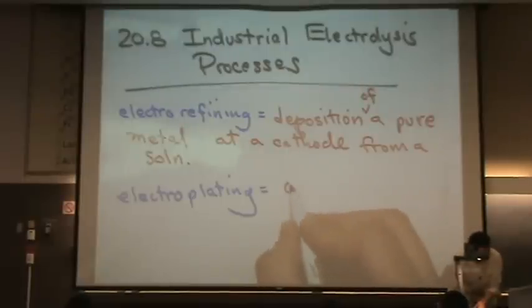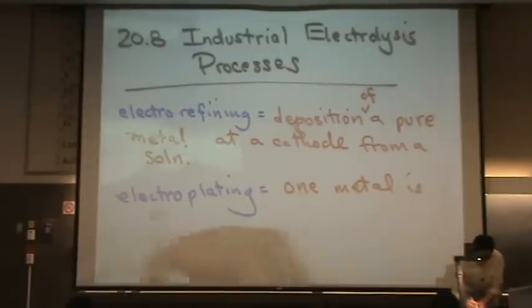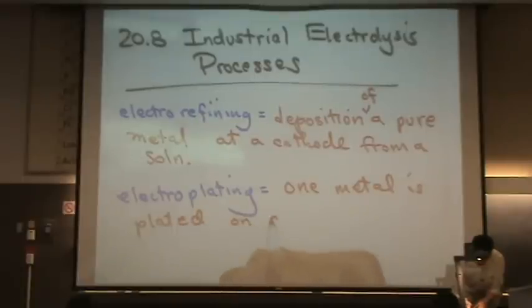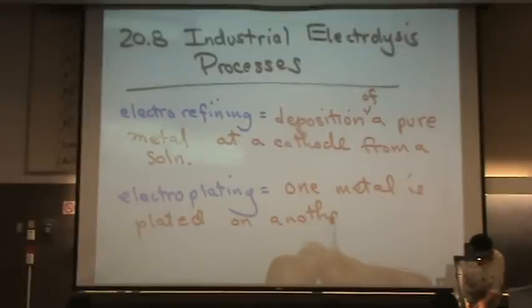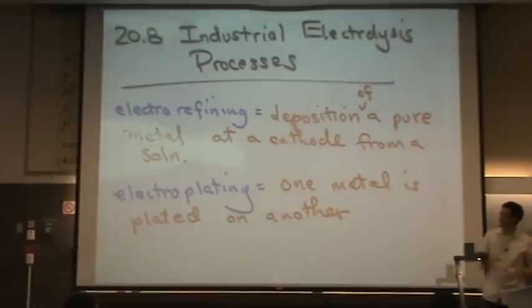Electroplating is where one metal is plated on another. Electroplating is actually slightly less expensive.